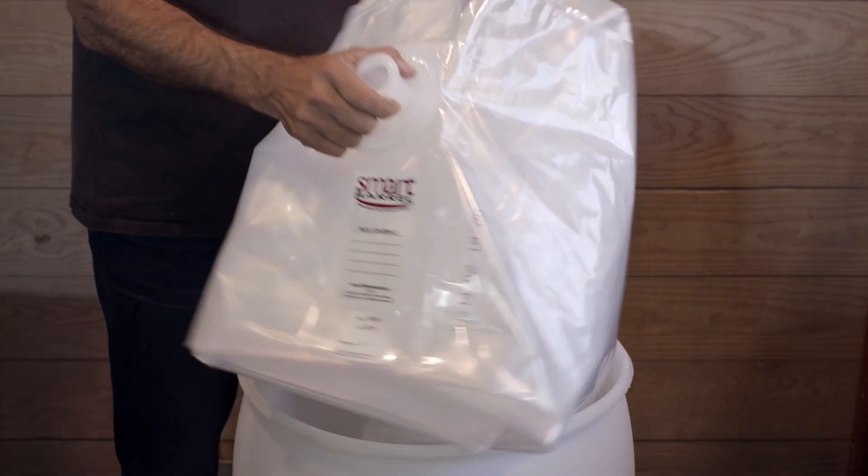To use the liner in a vertical drum, unfold the liner and insert it into the drum.